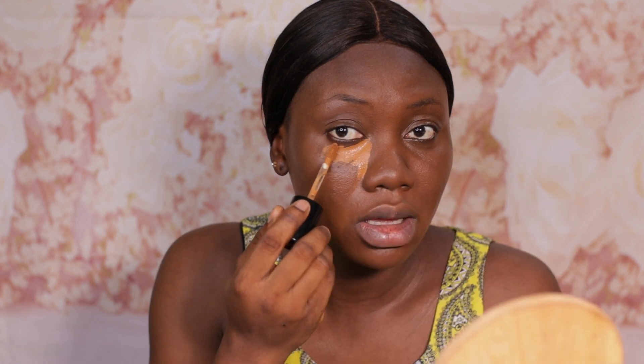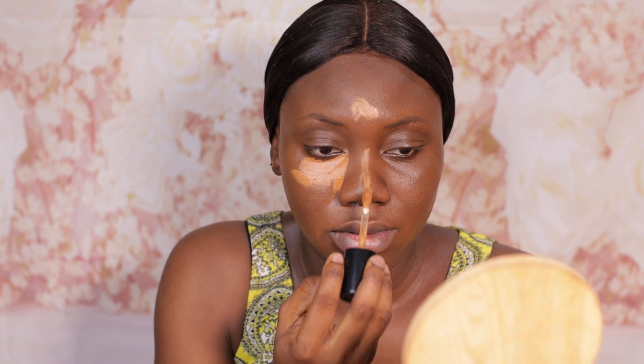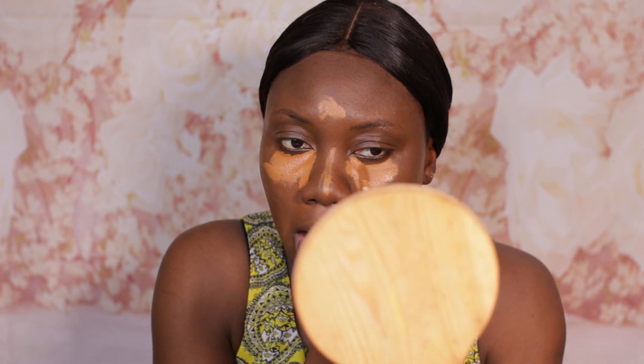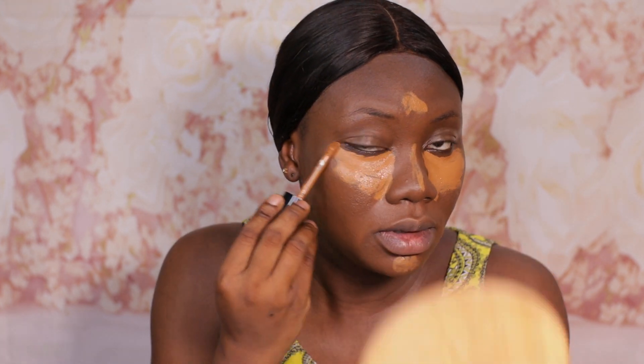For concealer I'm going to be using my Two Faced Born This Way concealer in the shade Chestnut. I'm just going to be applying that here — a little bit on my forehead, down the bridge of my nose, my chin, and underneath my other eye. I really do not want too much of a highlighted effect.